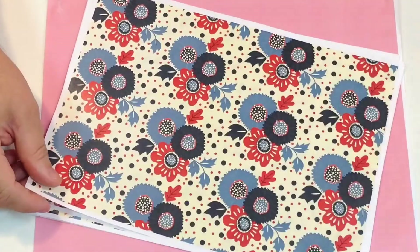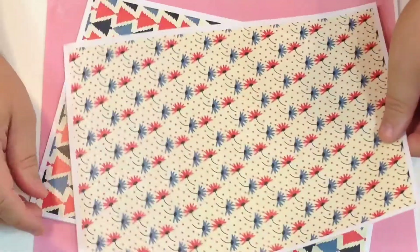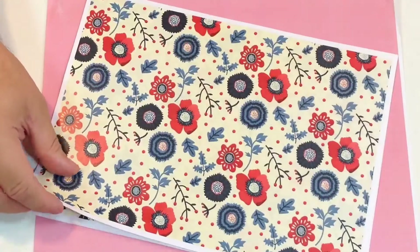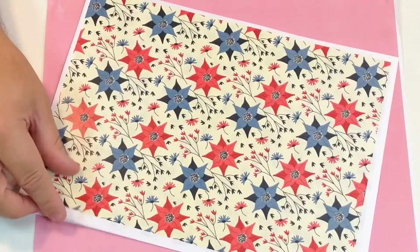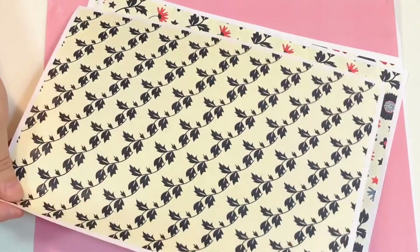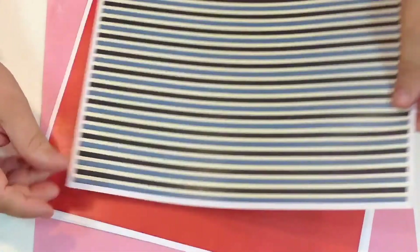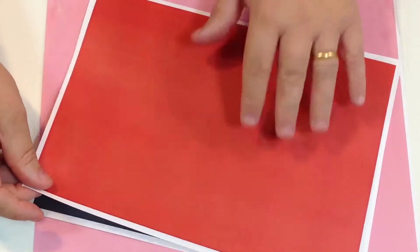You're also going to get a selection of background papers with each set, all colour coordinated to match. You can see there are lovely Christmas trees, red flowers, blues, and lovely leaves — everything coordinates beautifully together. This is just an example from one set showing you what you're going to get. You also get basic plain colour pages so if you're doing a project and want a nice bold colour, everything coordinates perfectly.